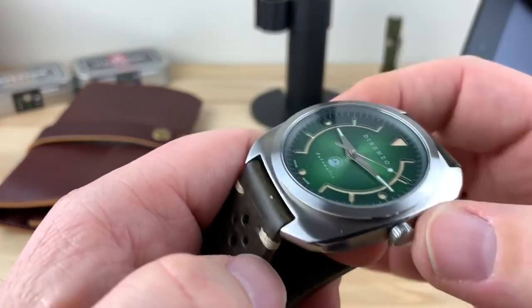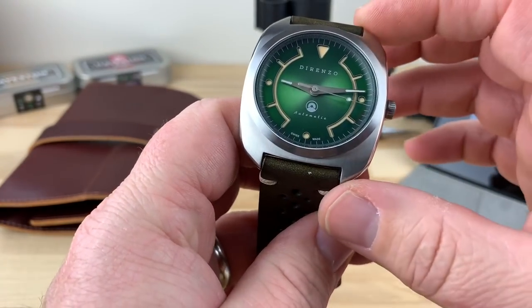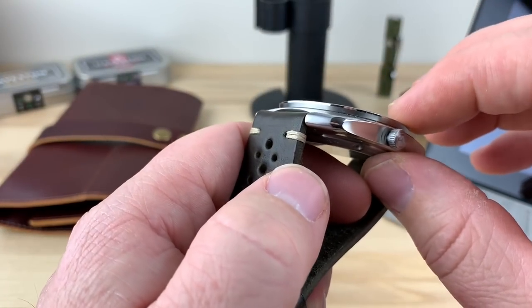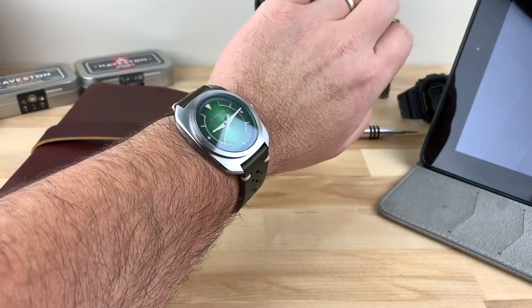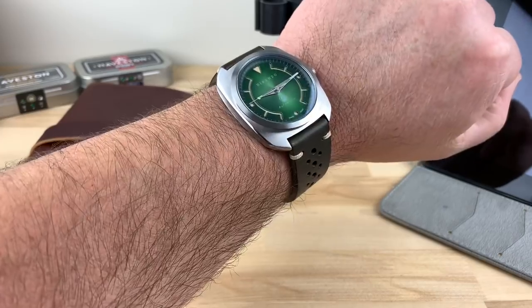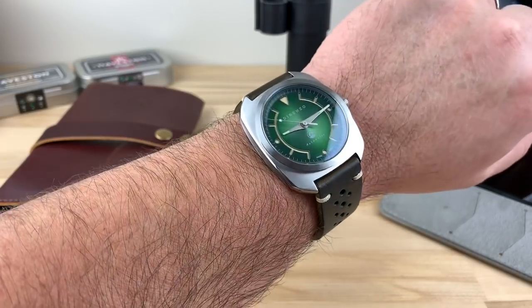I don't think I mentioned the case size. It's 41mm, 48mm lug-to-lug — it's a K-shape, essentially that's the lug-to-lug. 22mm lug width. And I measured, including the dome, 11.75mm. Really nice size. Because it's close up on camera it's going to look big, but you guys just heard the size — it's not a big watch and it wears perfectly. This is on my 7.25 inch wrist. I love this leather strap and the case and how thin it is. It just really pops.